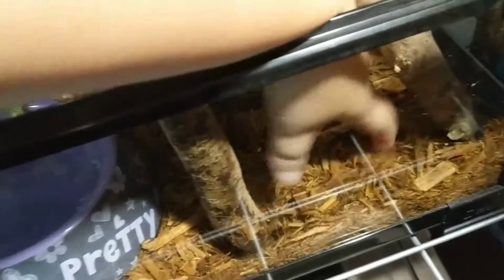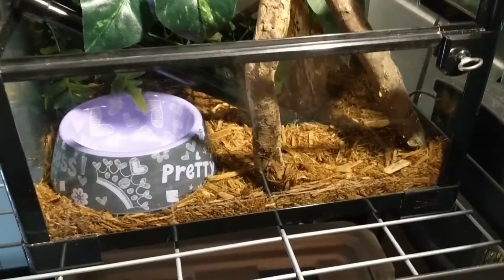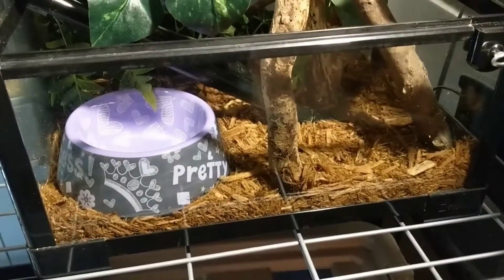Forgot to mention, the substrate that we use is cypress bark, cypress mulch. We get the Forest Floor brand from Zoo Med at our local pet shop. I like this for snakes — I find it holds decent humidity without being wet, and it's pretty easy to pick poops out of, which is nice.